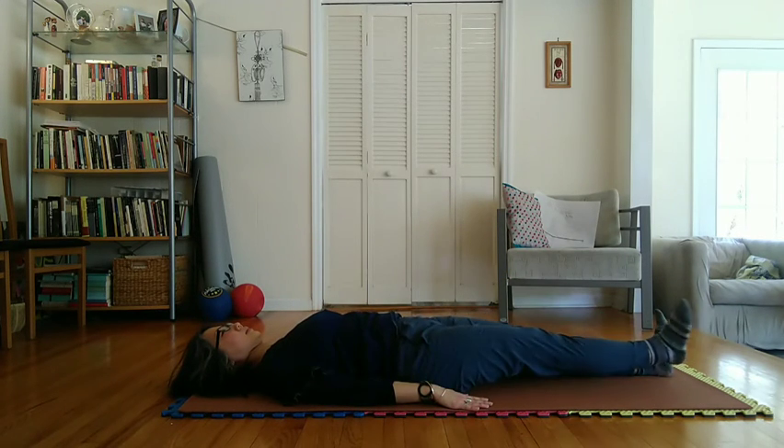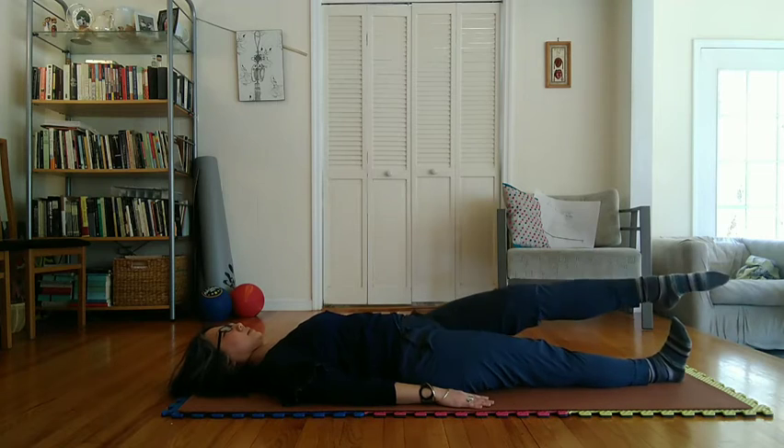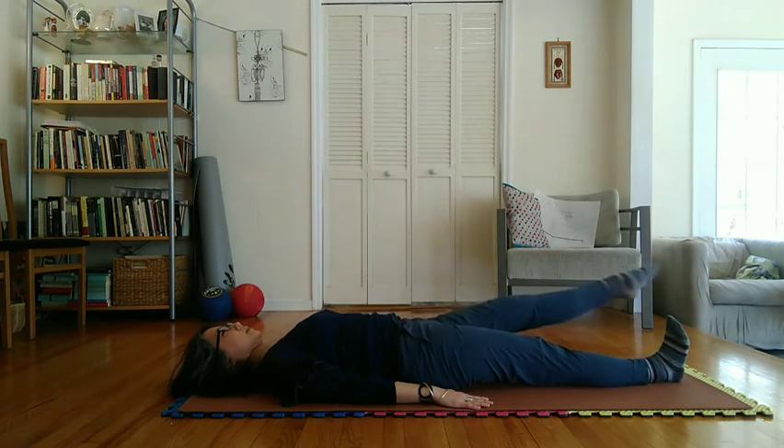Note: Repeat the foregoing exercise five times with each leg.